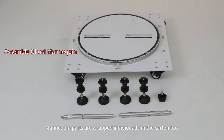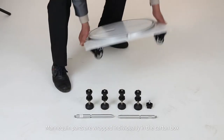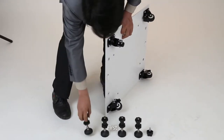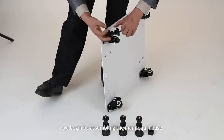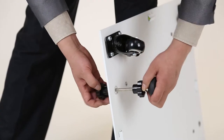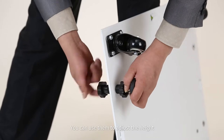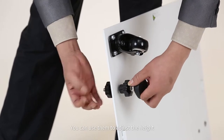Mannequin parts are wrapped individually in the carton box when you receive it. First, we begin by assembling the mannequin base. Post the four adjustable feet on the base. You can use them to adjust the height.